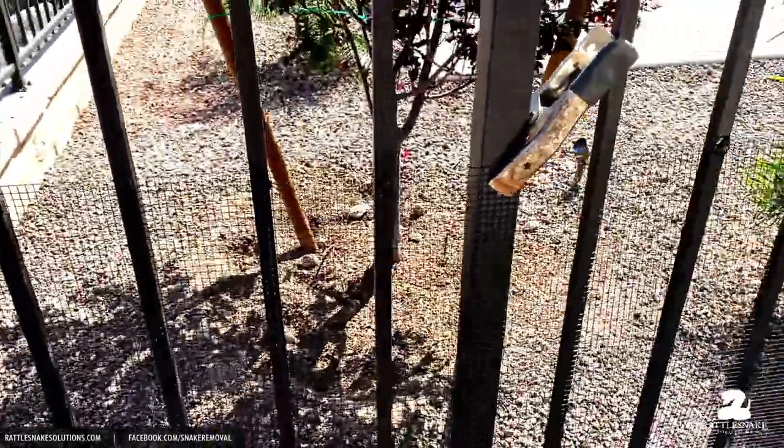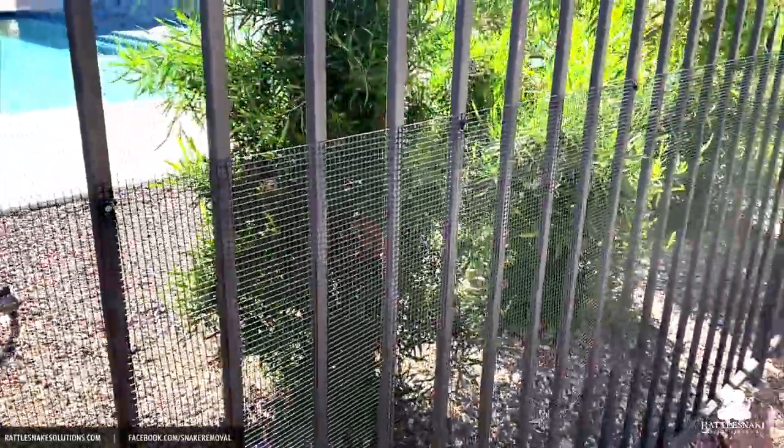Sometimes if you live in an area where the fence needs to be painted occasionally, they'll want you to take the fence down. If there are screws, you just take the screw out, pop off the fence, get the paint done, put it back on, and you're done.